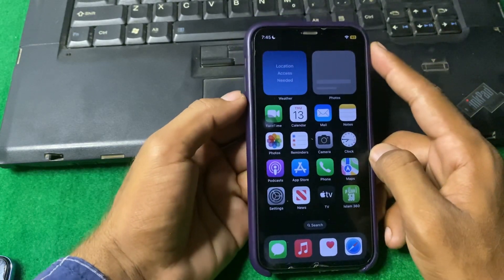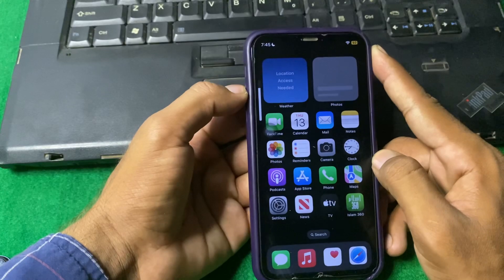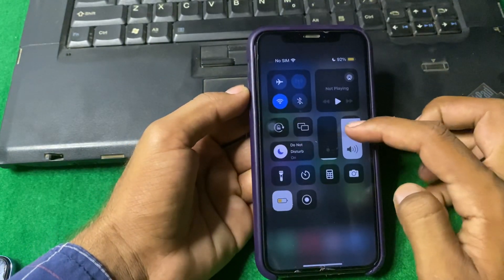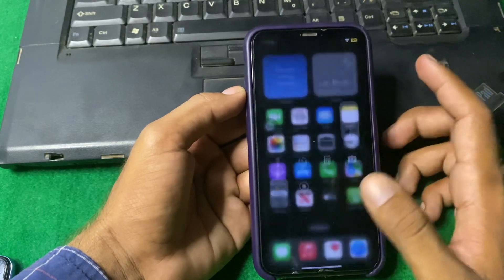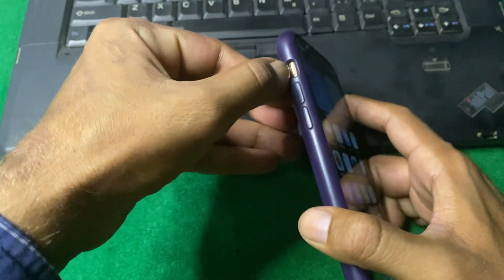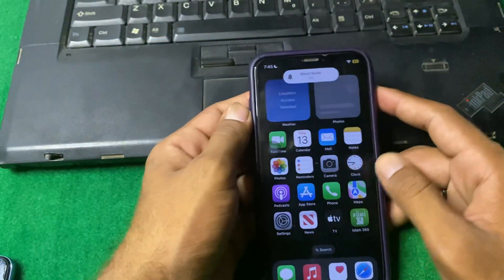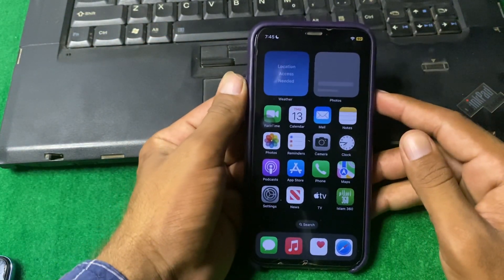Our first step is to check the volume level. Make sure that your volume level is turned up fully. Also check that silent mode is not enabled — if it is enabled, simply turn it off and check if the problem is fixed.